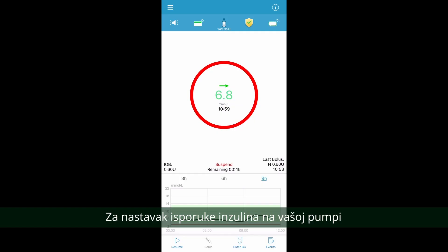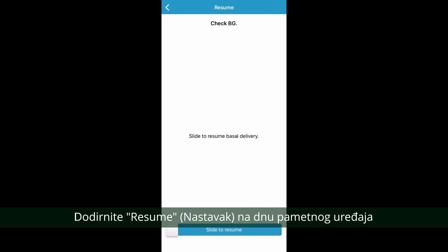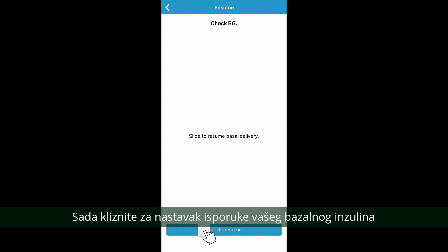To resume the delivery of insulin on your pump, tap on resume at the bottom of your smart device. Now slide to resume the delivery of your basal insulin.